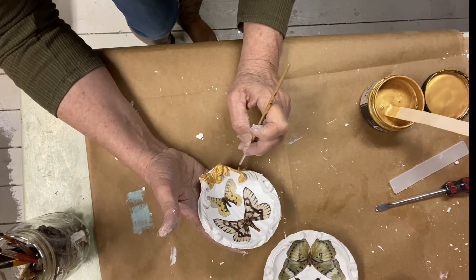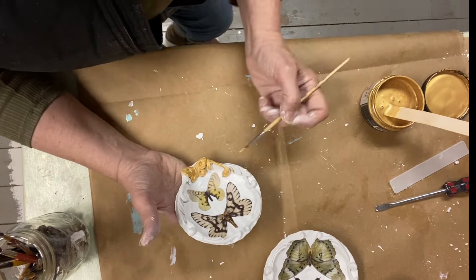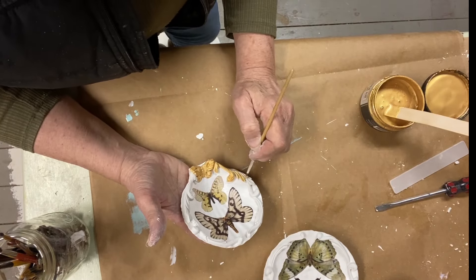Now all I have to do is finish painting all of the Dainty Flourishes on the four trinket bowls.